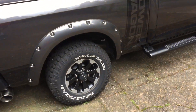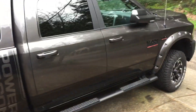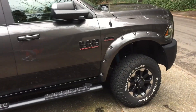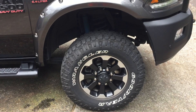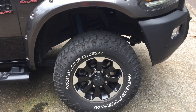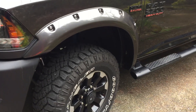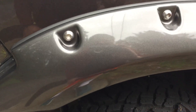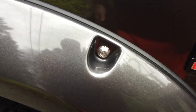Those fender flares give it a nice look on the Power Wagon. There she is boys — I just need to put some 35s on this puppy. Power Wagon comes with 33s I think. There she is — the fender flares, Bushwhacker. They match the same paint, metallic crystal, so it's about the same color.